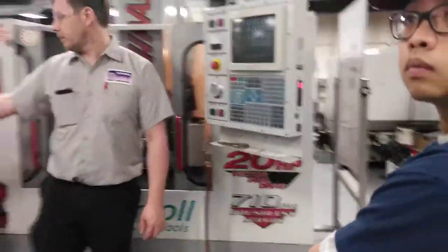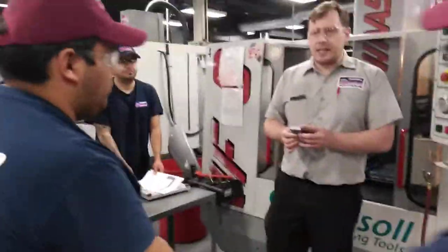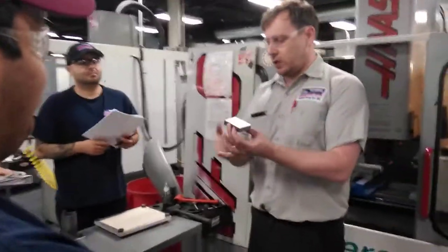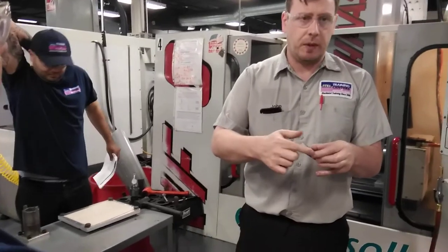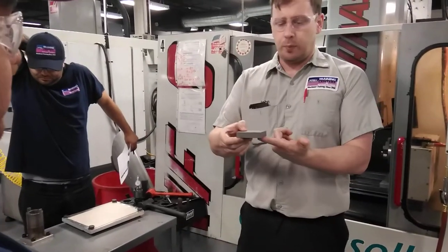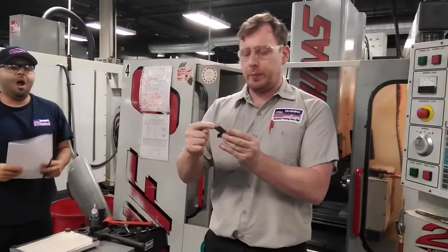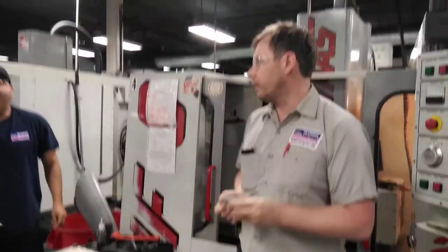One last thing before we split off and start working — what do we need to do before we do the other side? Deburr it. There's going to be burrs on there. Knock off all sharp edges. If we put it in the vise and it sits on a burr, it's going to sit at a different angle and it won't be 90 degrees. Let's get to it.